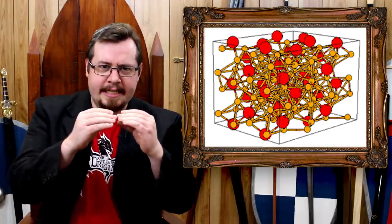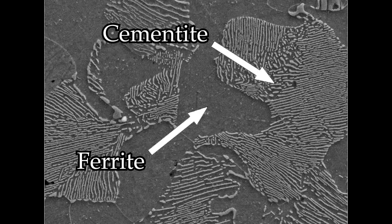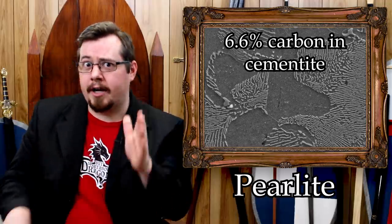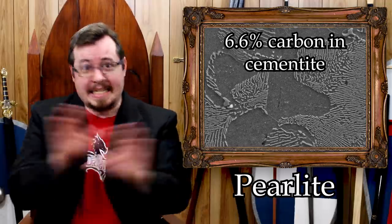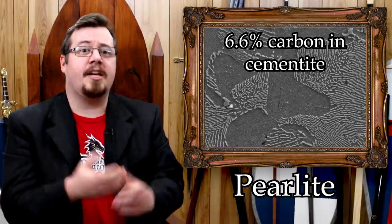When iron is cool, those atoms are much closer together and they don't like having carbon in between. If they have the opportunity, they'll try to squeeze out the carbon. But the carbon can't leap out of the material, so what happens is the larger majority of iron atoms force most of the carbon into really dense pockets — creating two parts: iron that basically has no carbon, called ferrite, and portions like veins with very high carbon called cementite.